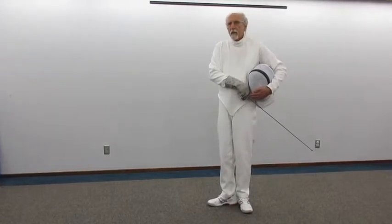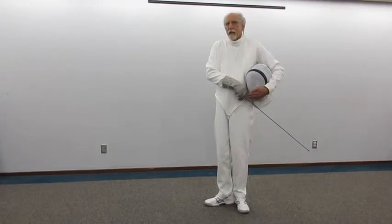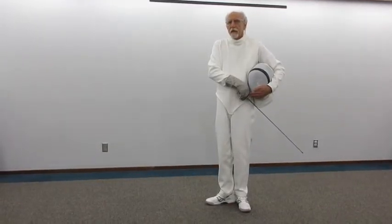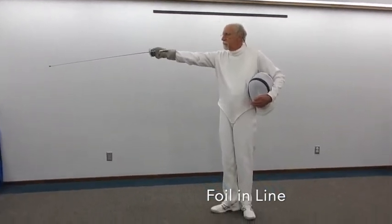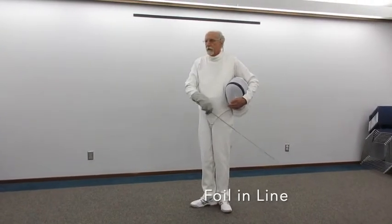From this first position, we can then come to a blade-in-line position. That is affected by a sweeping action — pass the face with the blade and into line. Slowly, it looks like this.